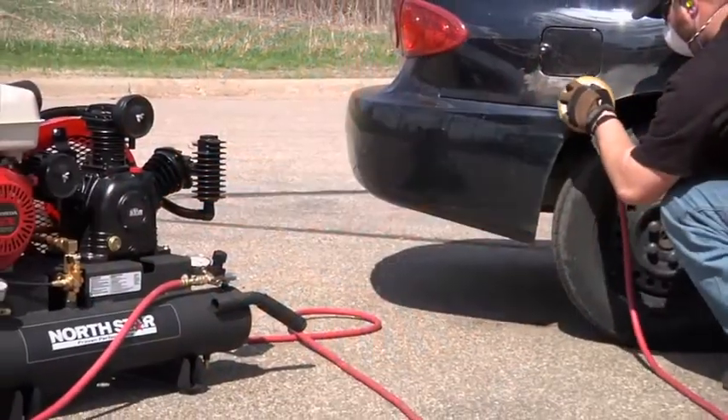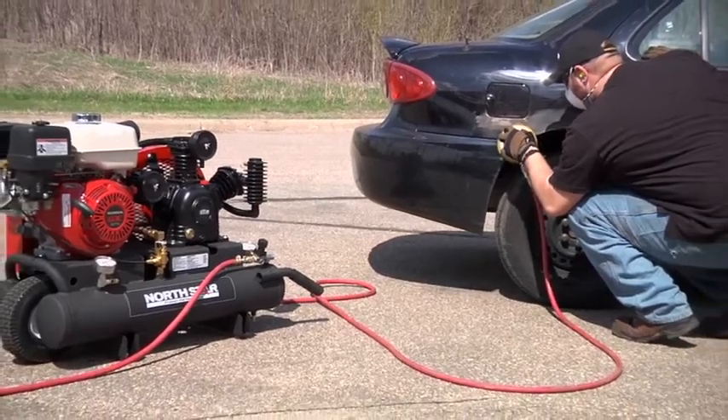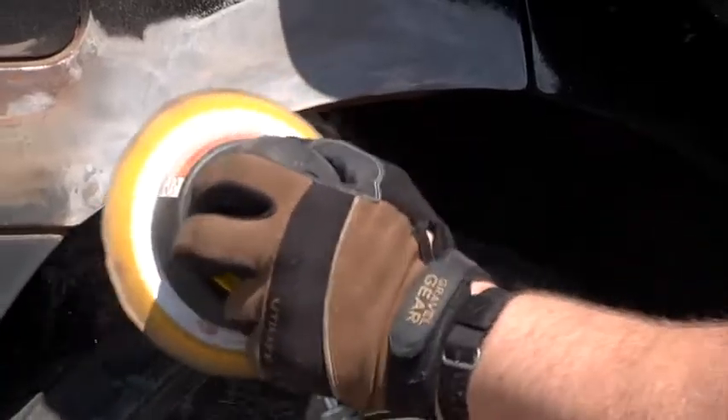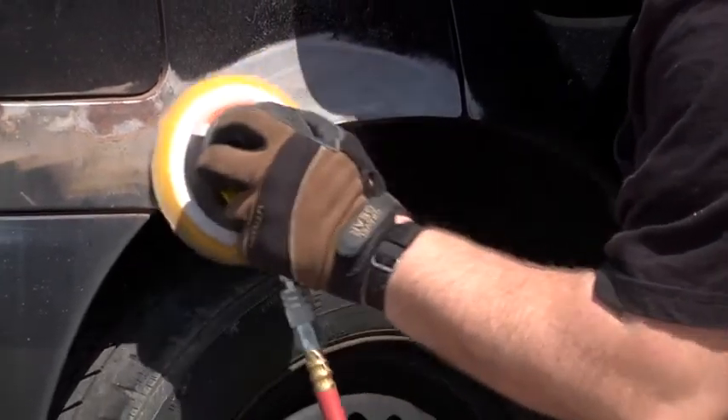It produces 14.9 CFM at 90 PSI with a maximum PSI of 175, and the cast iron pump operates at a slower RPM to run cooler and last longer.